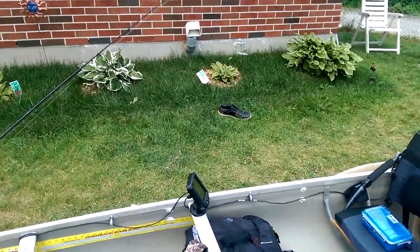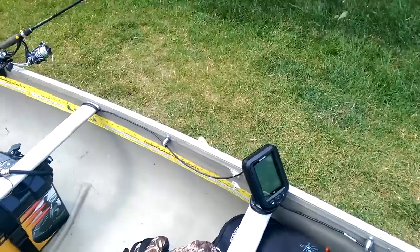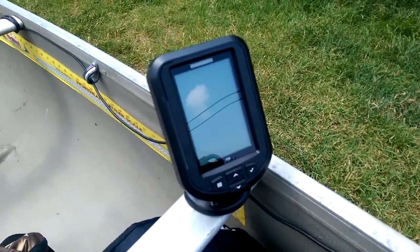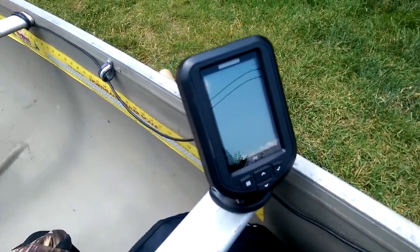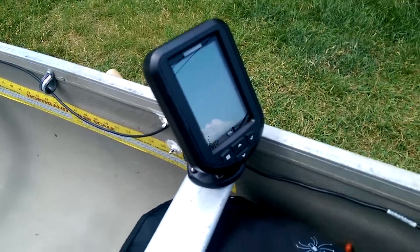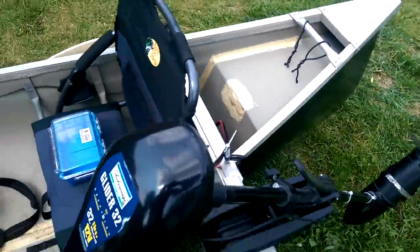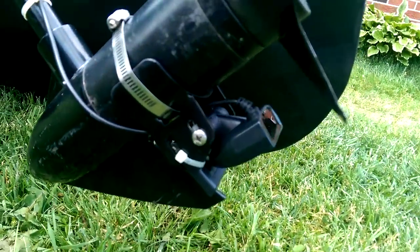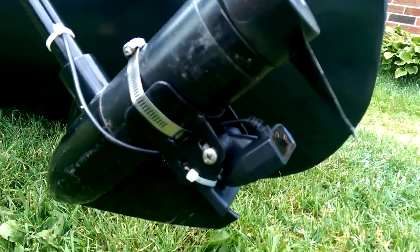Over here I've got a Humminbird Piranha Max 175 fish finder. It's not top of the line but it does the job — awesome depth readings, great water temperature, easy to see in the sunlight. I've run the wires back to the trolling motor, where I installed a transducer mount.